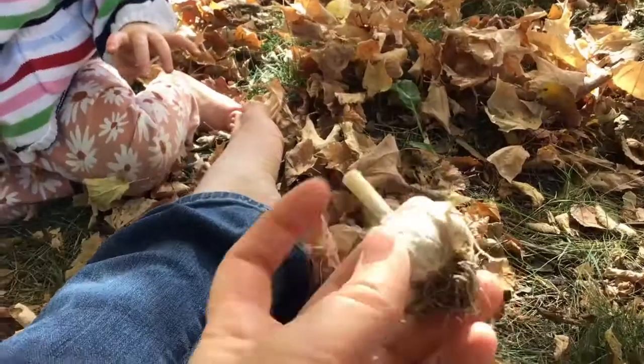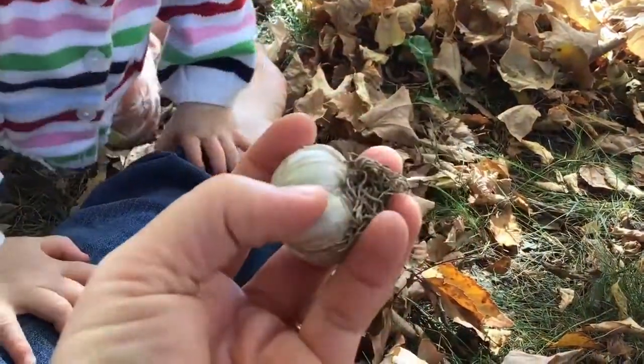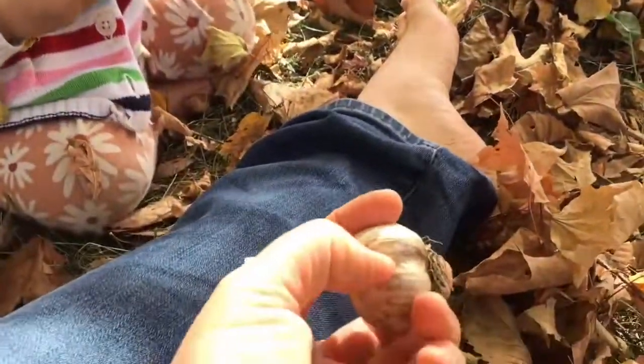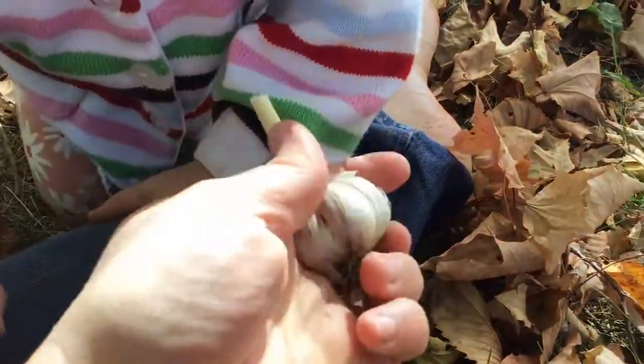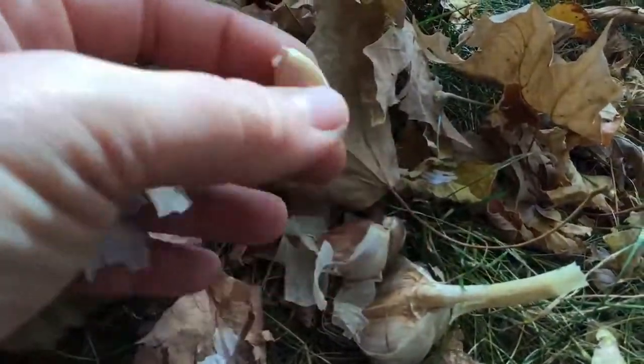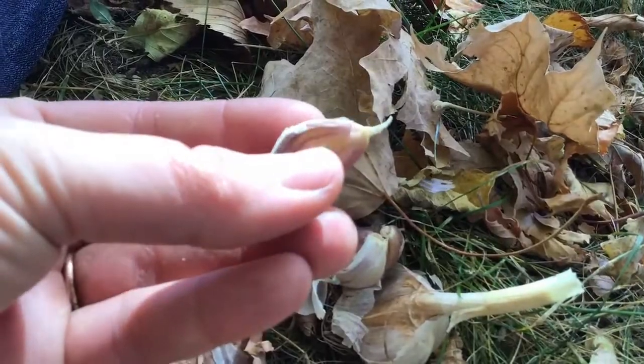The first thing we do with our garlic is to break apart the bulbs. Zach sent me one pound of Merino and one pound of Russian Red, so I'll keep the varieties separate to track which does better in our beds. You don't want to be rough with it — don't throw it around or damage the bulbs at all. It's good to slough off the outer skin, loosen the middle part a little, and then just break apart the bulbs really gently. Peel off that outer layer and the bulb is ready to plant. Be careful not to nick things with your fingernails, because you want to keep the garlic as intact as possible for the best chance of sprouting in the spring.